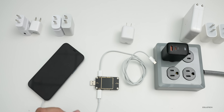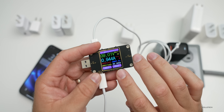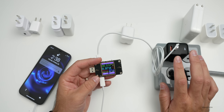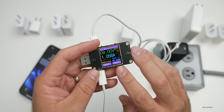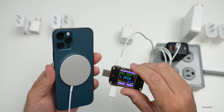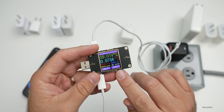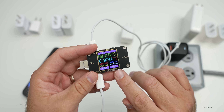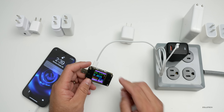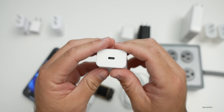Let's try the Aukey charger as well — this is a 65-watt capable charger. I've never seen the Anker charger go above about 10 watts. With the Aukey charger we're getting a similar charging profile — even though it's capable of 65 watts, it's not pushing out the 15 watts that MagSafe is capable of. We're at nine watts and it usually hangs around that amount even if you let it sit for quite some time.